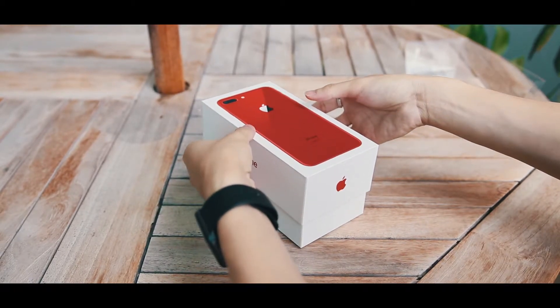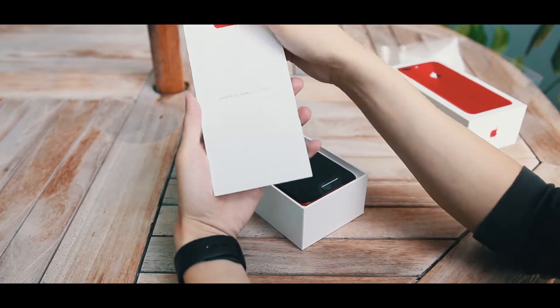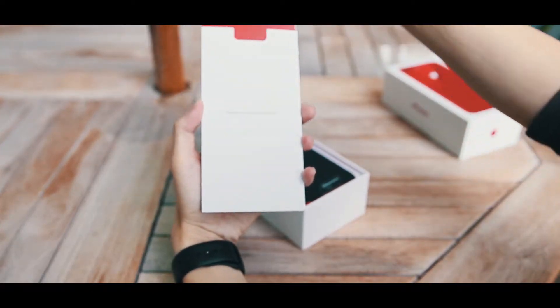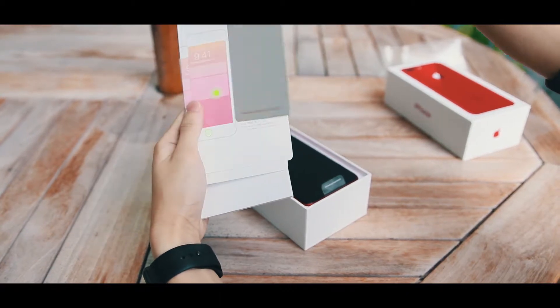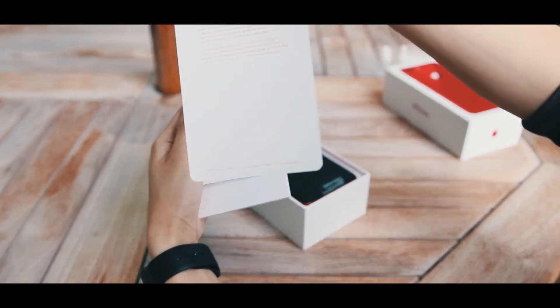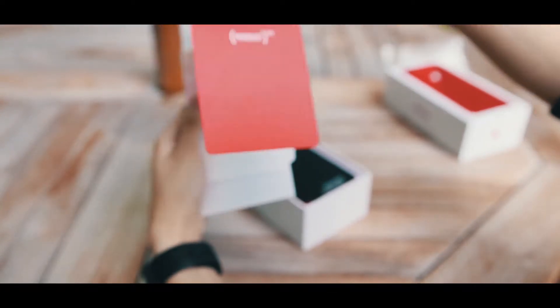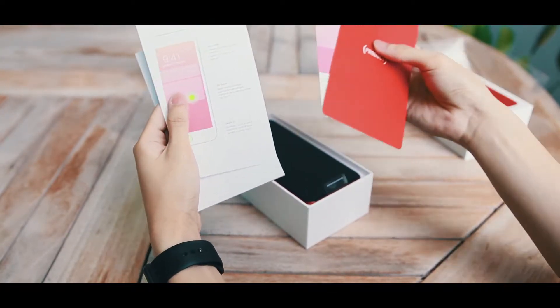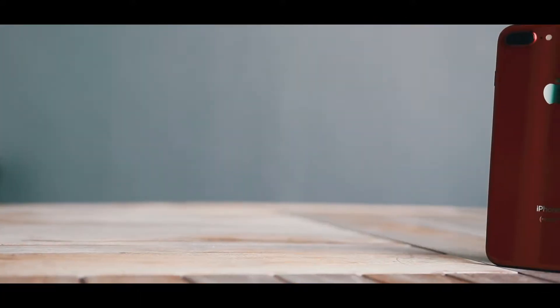And once you do that, you lift the cover off the box and you get the pamphlet. You can see the little red on the top. Pull it out and you'll see that it is a Product RED information leaflet. This tells you that for every Product RED sold, a part of the proceeds will go to an HIV foundation donated by Apple. Other than that, you get a quick start guide, a SIM ejector, and Apple stickers as usual.